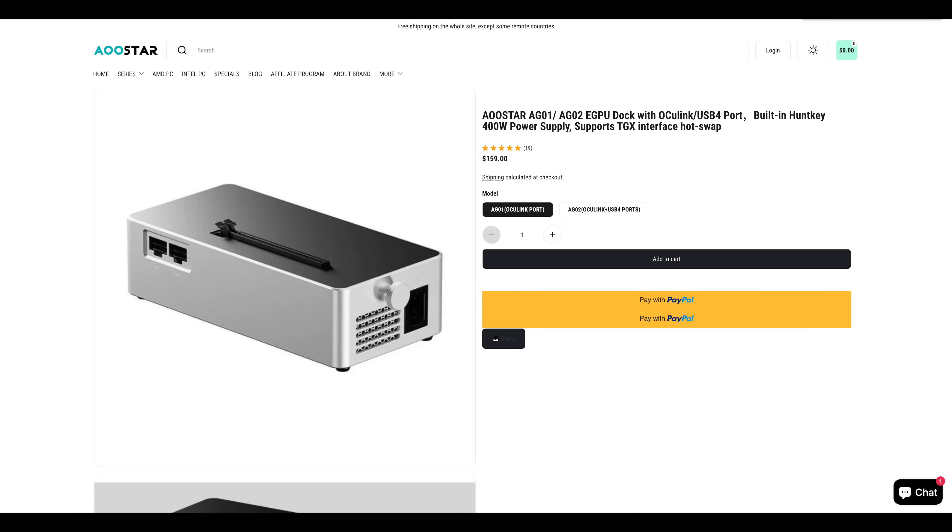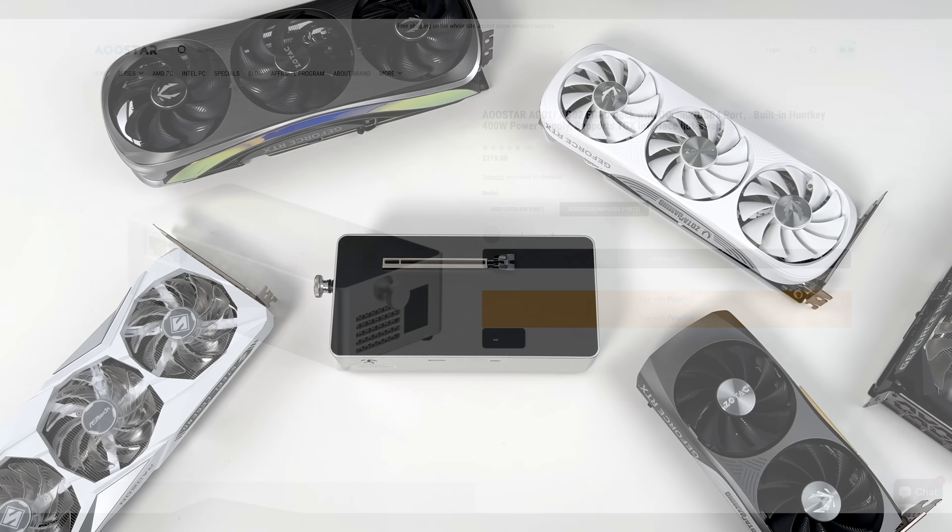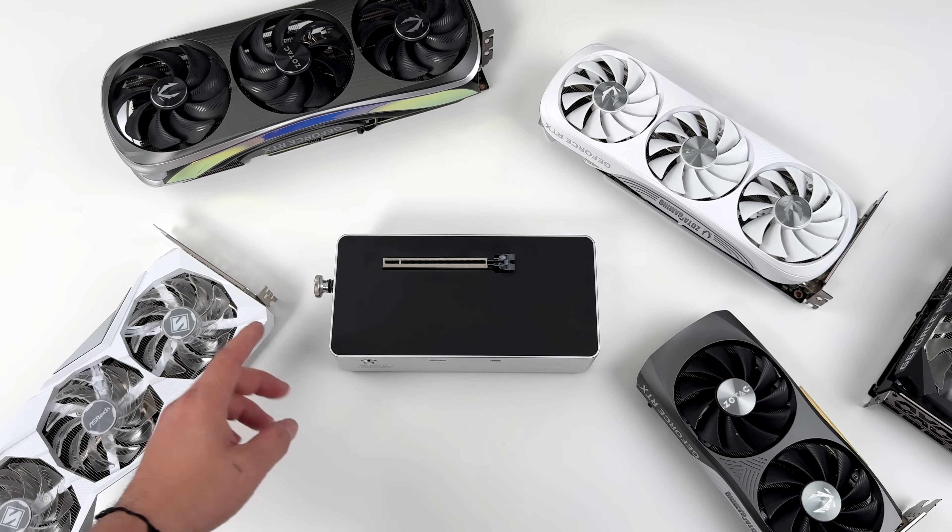Pricing isn't bad for what we're getting. The AG01 with only Oculink is $159, or you can pick up the AG02 with USB 4 for $219. Keep in mind this doesn't come with the GPU, so you'll have to add your own.